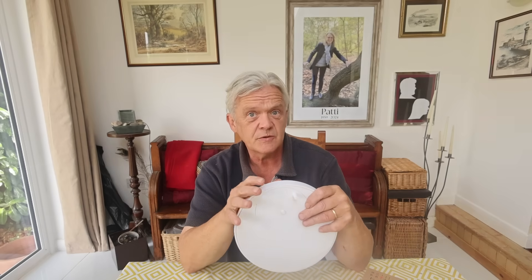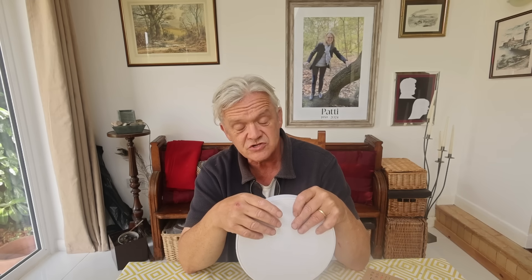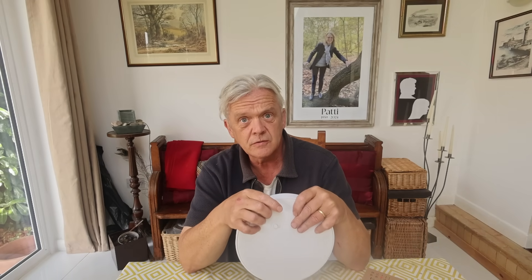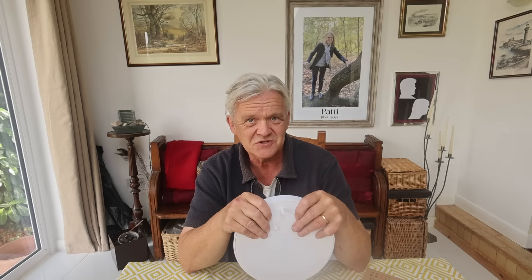So if you turn a stepper motor a certain number of times, it will turn a gear or a belt a certain distance and you can infer where the point is. With a system like this, where you're using something that might slip, you can't infer it — you have to read it directly. And of course that means having a sensor right there that can read that point in space to brilliant accuracy.